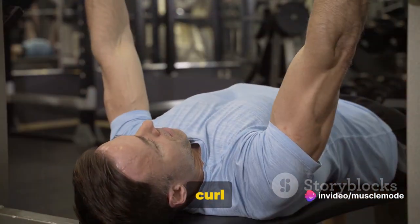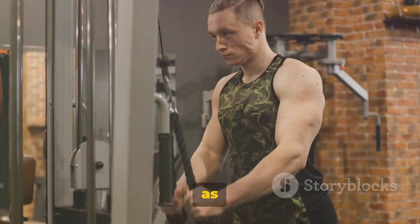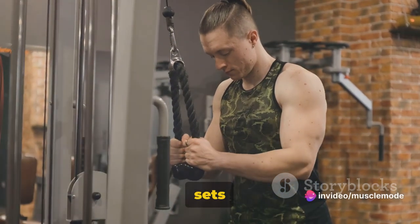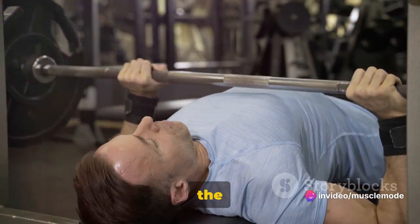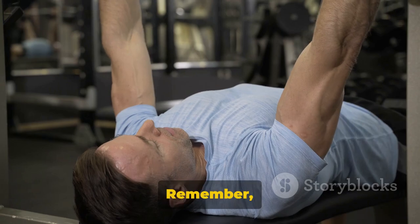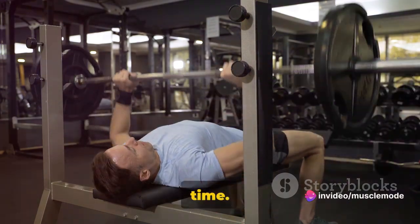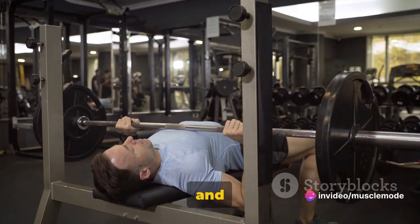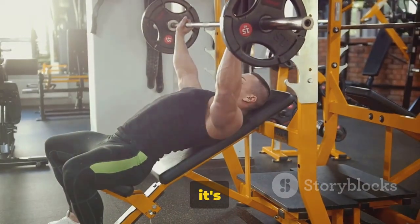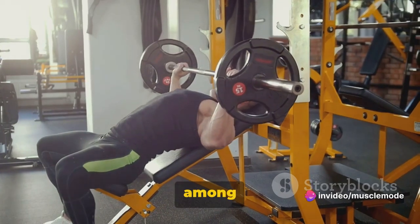The Incline Bench Bicep Curl is fantastic for building that coveted bicep peak. It's also great for improving muscle endurance, as the incline position requires your muscles to work harder to lift the weights. I recommend doing 3 sets of 10 reps each. The key is to focus on form and control rather than simply trying to lift as much weight as possible. Fitness is not a race — it's a lifelong journey. Focus on getting the form right and the results will follow. Add it to your bicep workout routine and you'll soon see why it's a favorite among fitness enthusiasts.